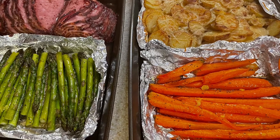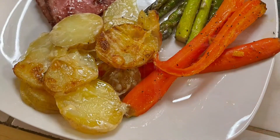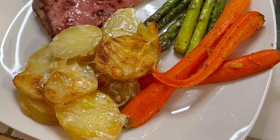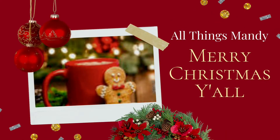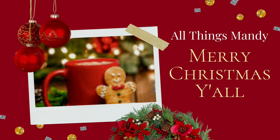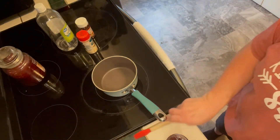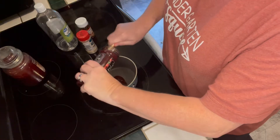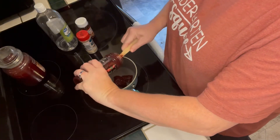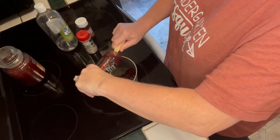Hi friends, welcome back to my channel. My name is Mandy and this week we are making a Christmas sheet pan dinner. This was super delicious and I'm super excited to share this with you. This recipe I found while scrolling on Pinterest, so I will definitely leave that linked down below in the description box. The first thing we're going to do is work on our raspberry glaze that's going to go on top of this ham.